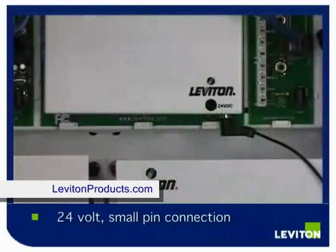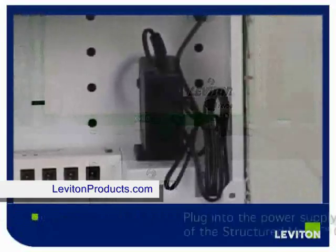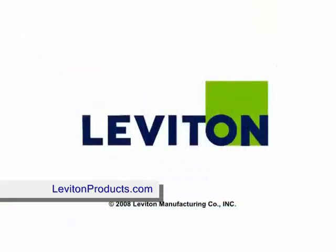The intercom module uses a 24 volt small pin power connection. Plug this into your power supply at the bottom of the structured media center.